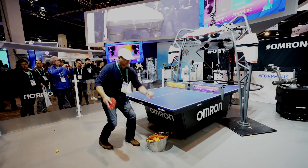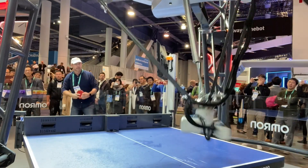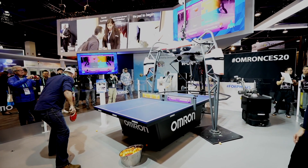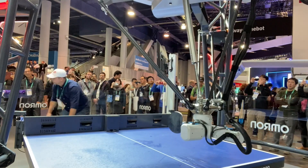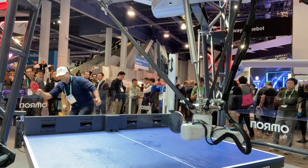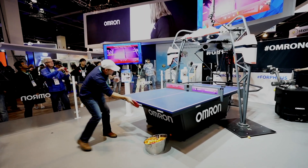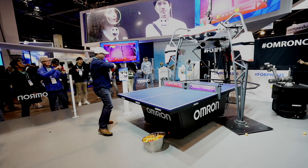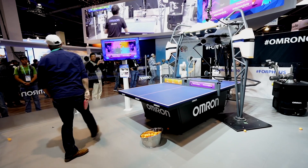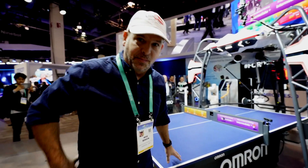Can I hit the fast ones? Yeah. I'm winning. It's not about winning. Oh yeah it is — we know it is about winning. You know you're getting old and out of shape when ping pong kicks your butt.